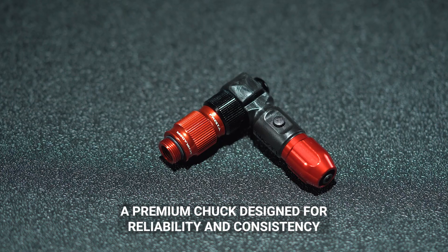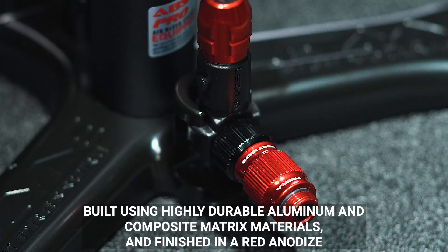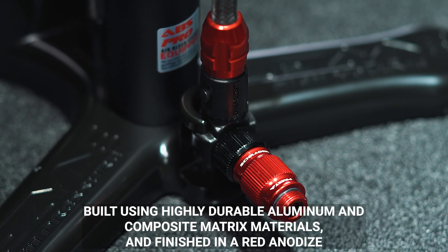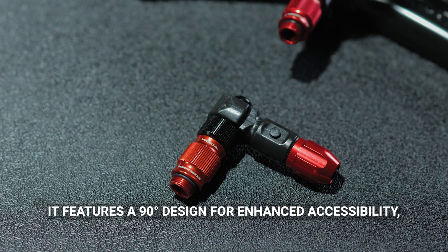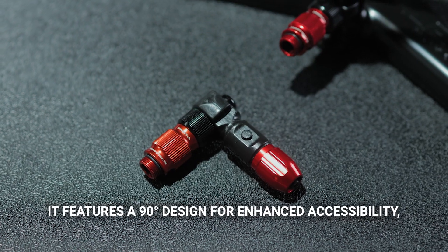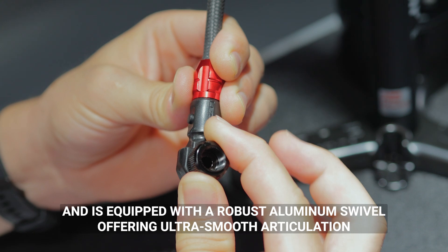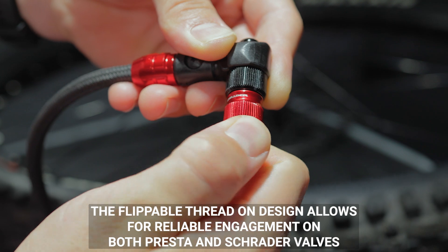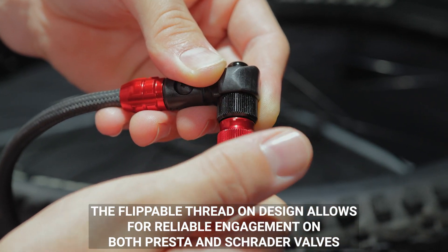The Lezyne ABS One Pro Chuck — a premium chuck designed for reliability and consistency, built using highly durable aluminum and composite matrix materials, and finished in a red anodize. It features a 90-degree design for enhanced accessibility and is equipped with a robust aluminum swivel offering ultra-smooth articulation.